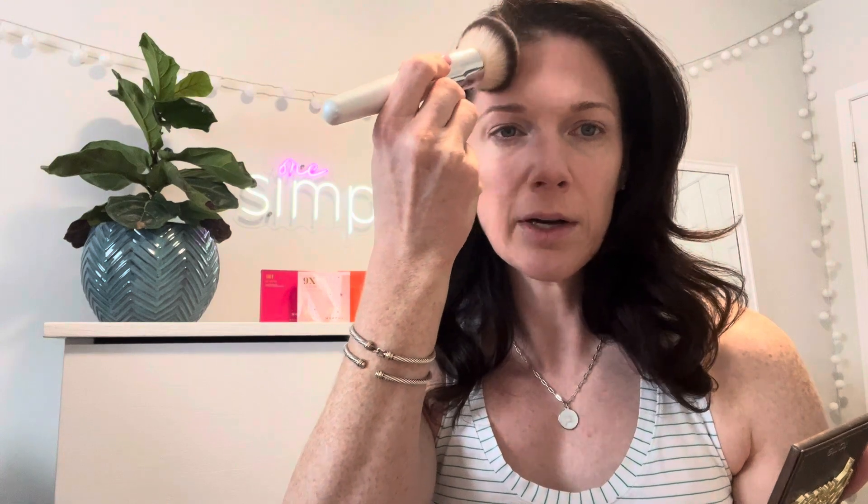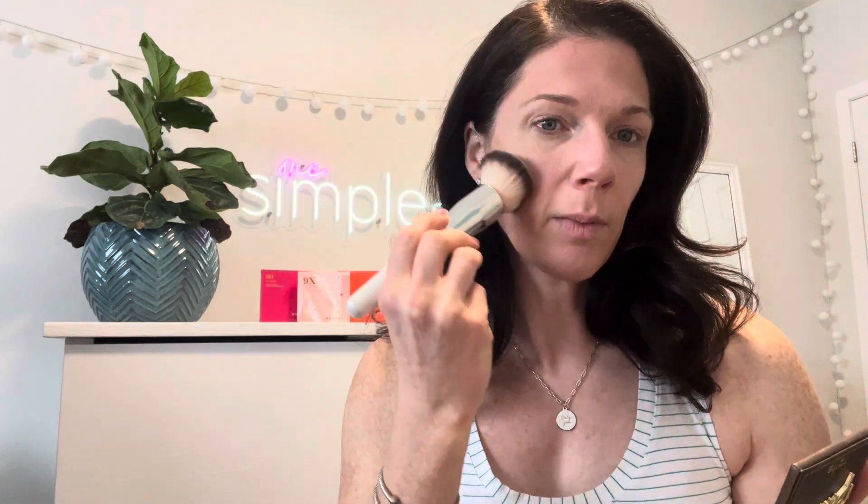For my bronzer I basically do like a number three on my face. I start from the hairline and bring it down, then I go from my cheekbone to my jawline. You start at the hairline, come down, hit the cheekbone, hit the jawline, and come this way — so you're basically doing like a number three on your face. Just blend that in.